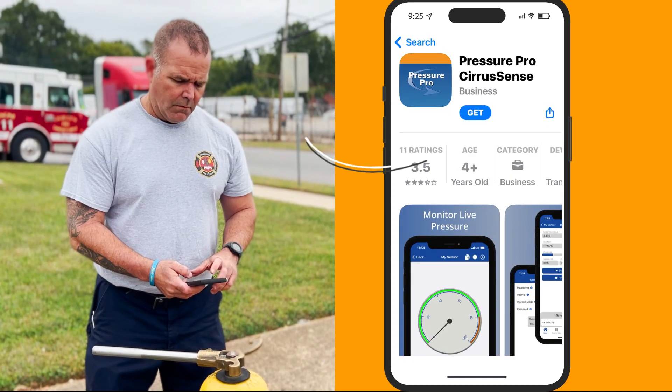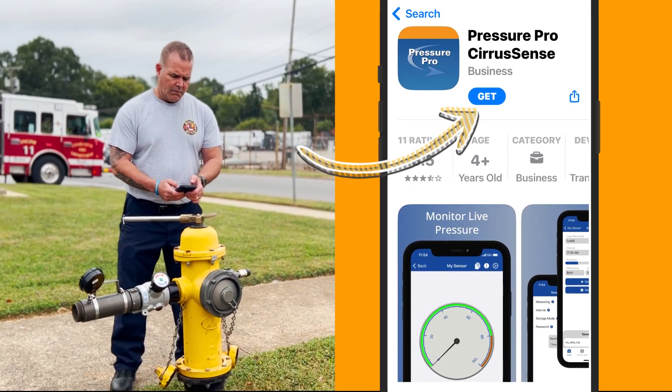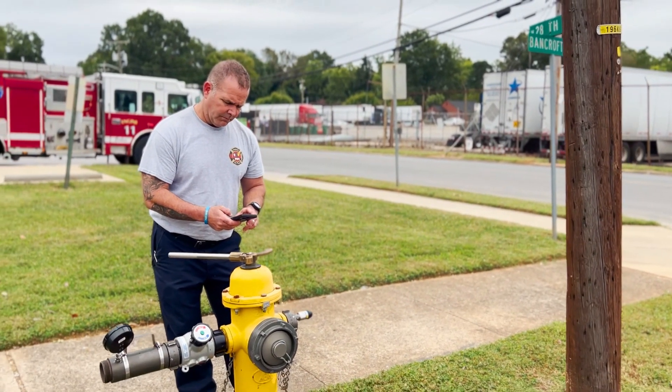First thing you'll need to do is download the Pressure Pro Sears Sense app from the App Store onto your phone. Once your app has been downloaded, you're ready to test your hydrant.